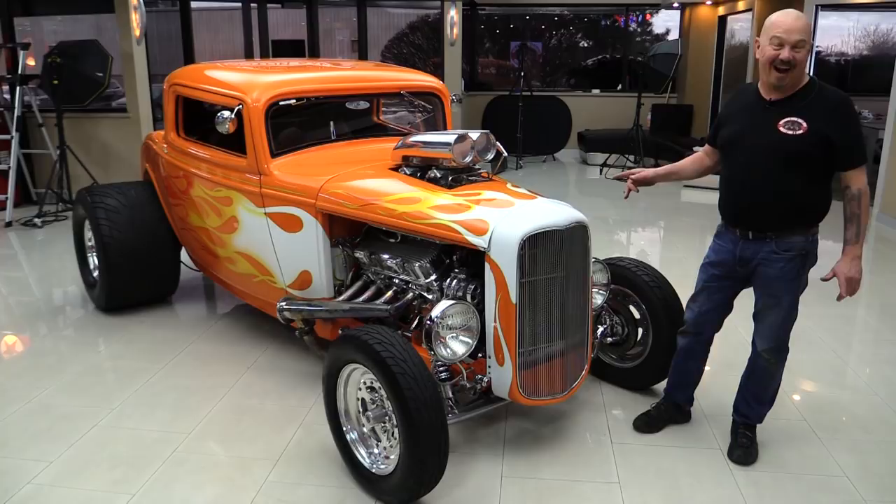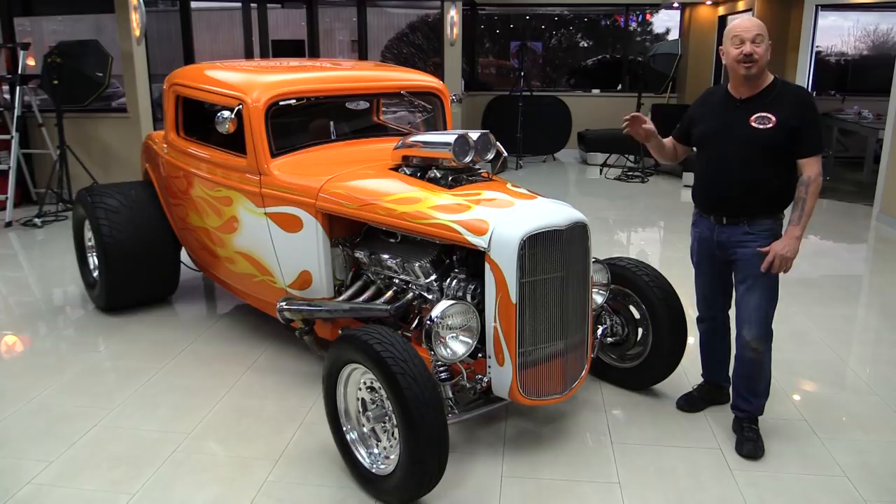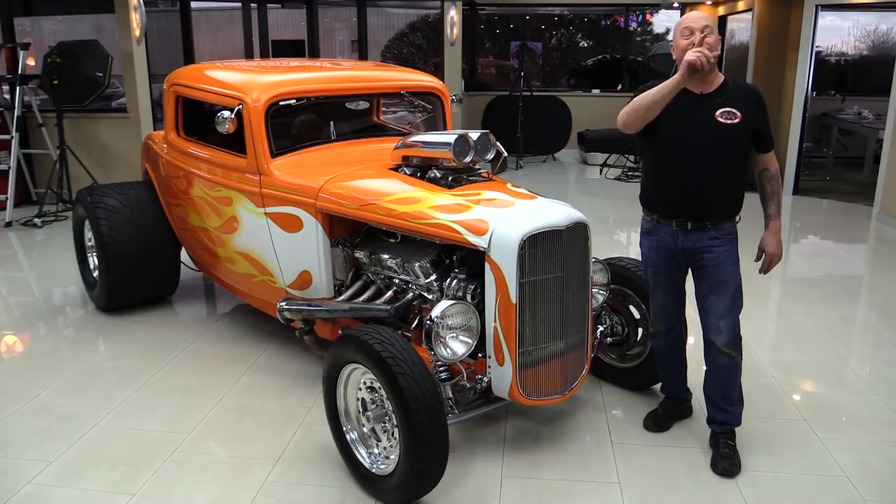Hey guys, welcome back to Vanguard Motor Sales. Man, this car is on fire. 502 under the hood with a supercharger, dual fours, custom interior, custom paint job, big old tires on the back. You're going to love checking it out.